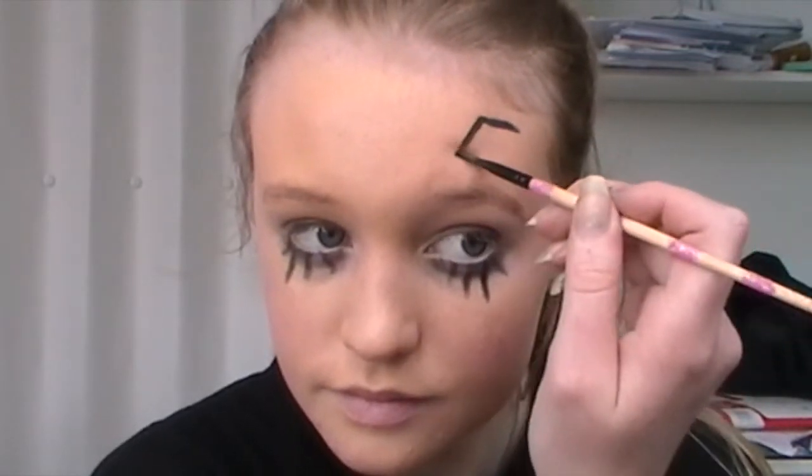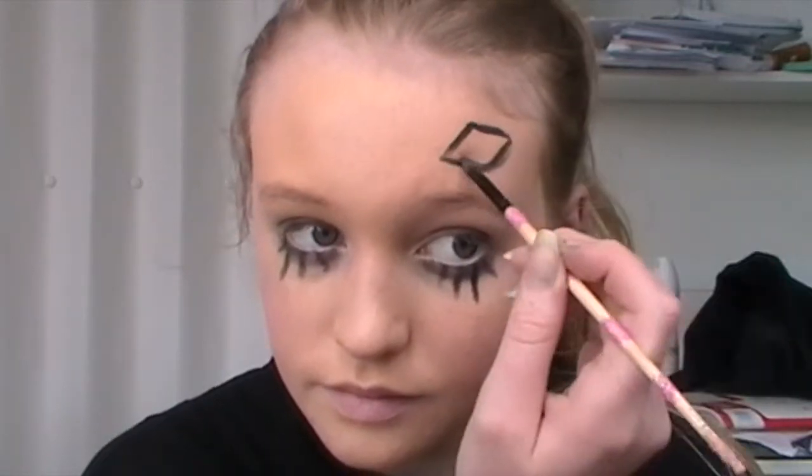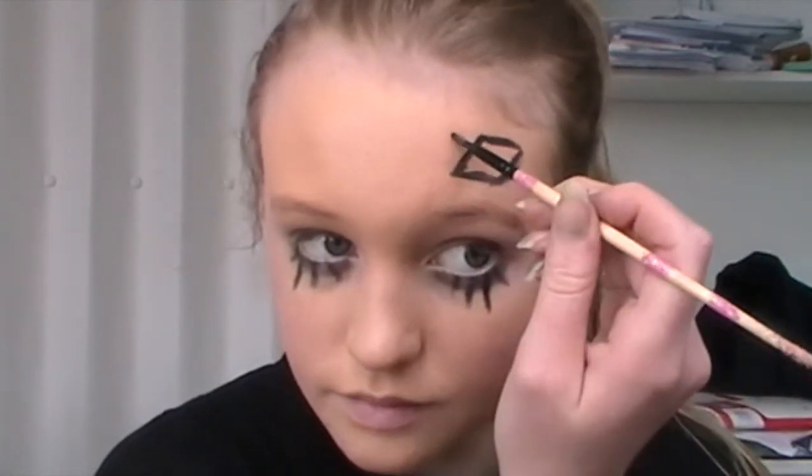Now I'm just creating a kind of pushed-over square diamond on my forehead, filling that in, and then adding a couple of patch lines on it so it looks like a sewn-on patch.